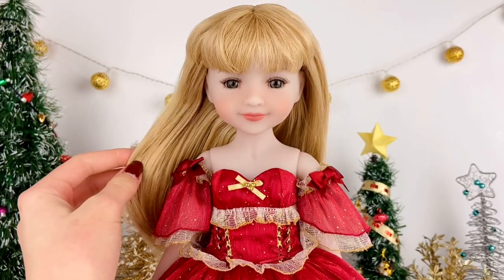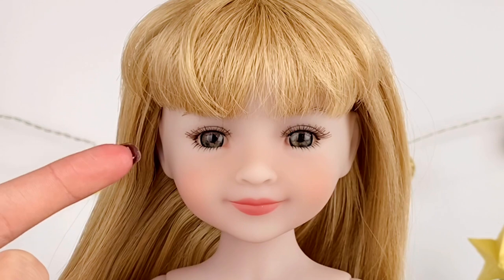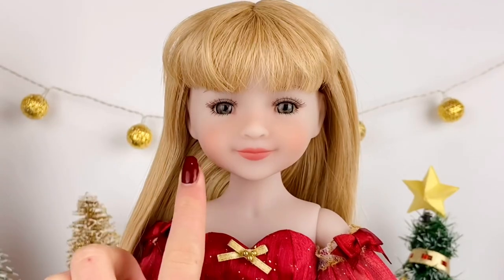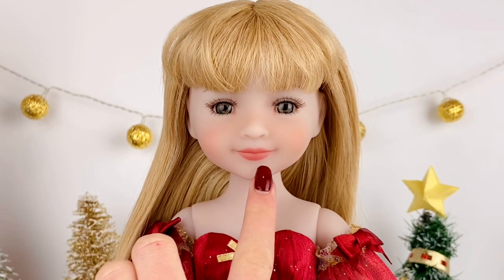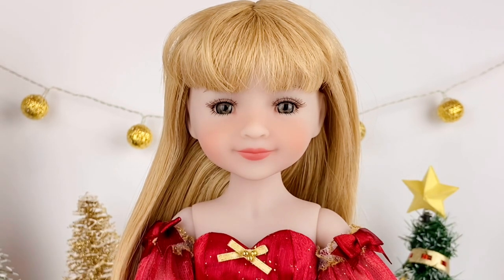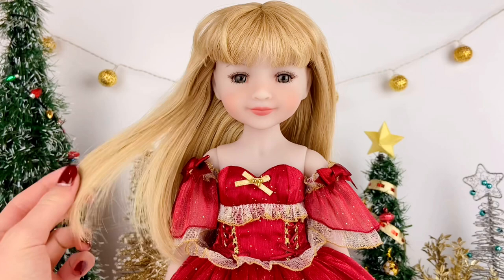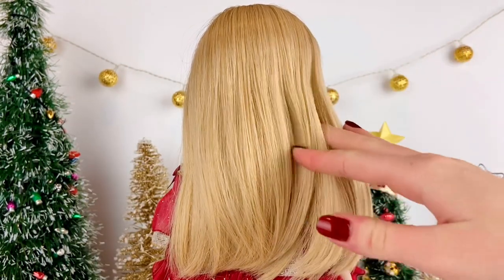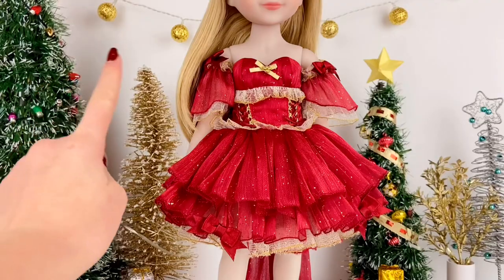Here she is out of the box, and yes, she can stand on her own which is awesome. Taking a look at her beautiful face, she has nice green inset eyes with real rooted eyelashes, soft rosy cheeks, and a nice neutral pink lip color. Stella has nice long blonde hair with cute little bangs — her hair feels really nice and can be styled into many different hairstyles.